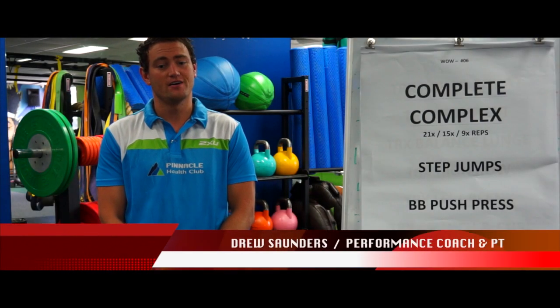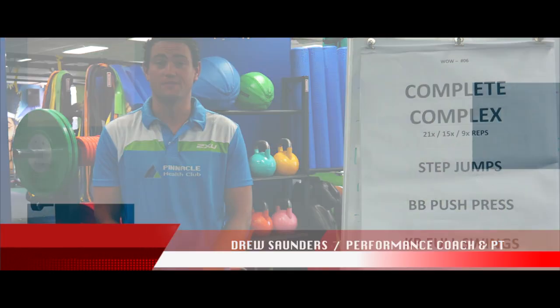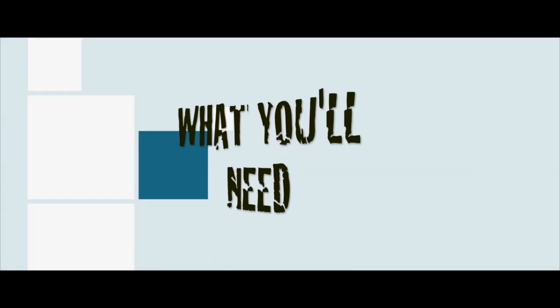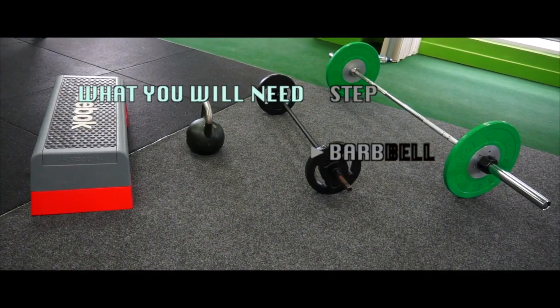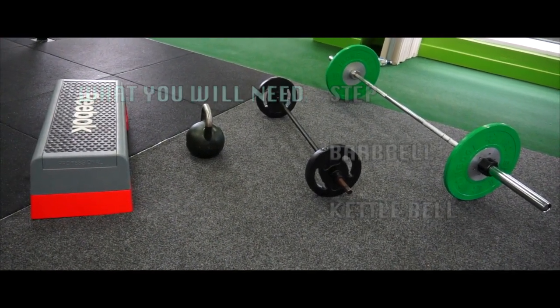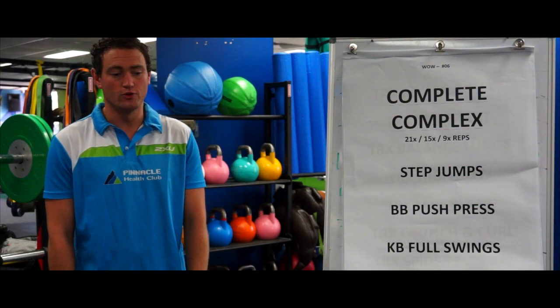Hey guys, it's Drew from Pinnacle Health Club here to explain the workout of the week. This is called a complex, using every muscle in the body across three exercises. They are nice and nasty, so try as hard as you can and try to get your best time possible.